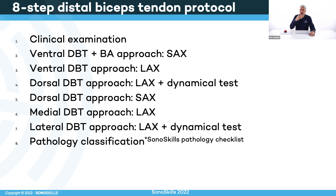Sonoskills saw among the thousands of people we trained that there is difficulty understanding the biceps. So we came up with this eight-step protocol. It's about clinical examination and looking at several angles to the distal biceps tendon — a ventral angle, a dorsal angle, a medial approach, and a lateral approach. Then in the end there is a pathology classification using the Sonoskills pathology checklist, along with a classification system that helps you understand the degree or severity of pathology to guide clinical decision-making.